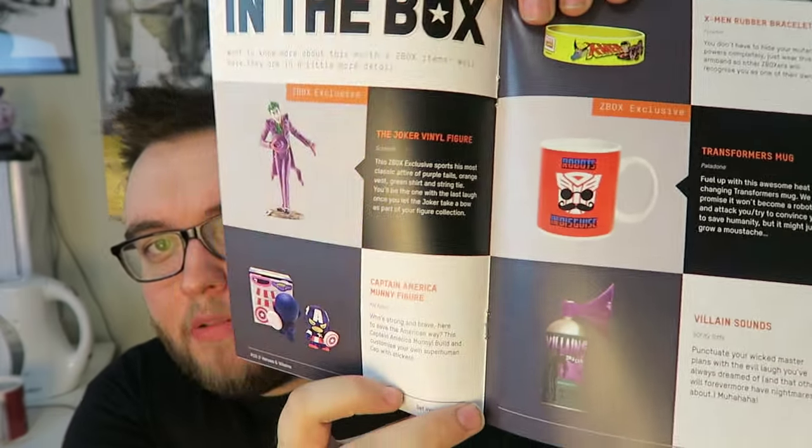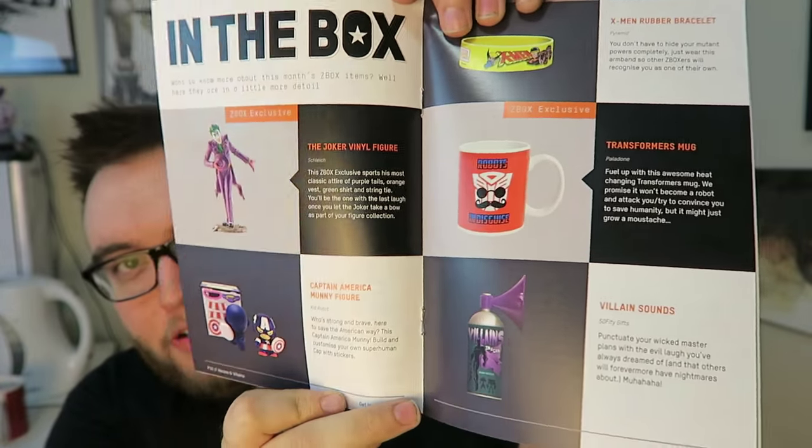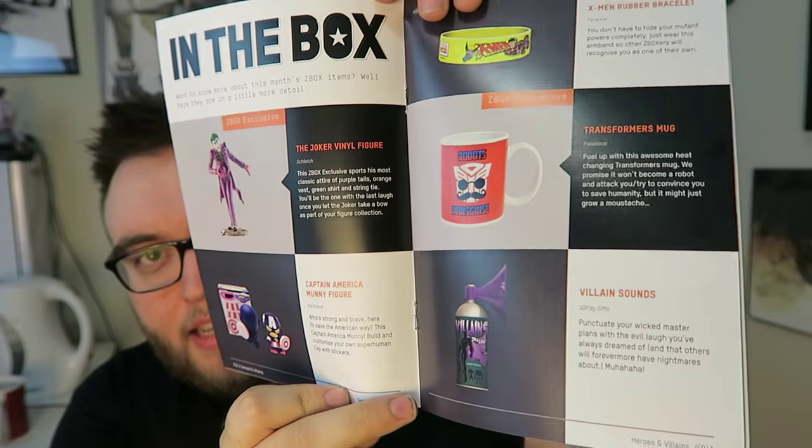That's it for my first Z-Box. It comes with a booklet as well, similar to Loot Crate. I'd say it's probably pretty much average. We got the figurine, the coffee mug, the villains in a can. I don't know if I really like the figure where you make your own, because I don't have any artistic abilities at all. But overall, yeah, that one's pretty much average.